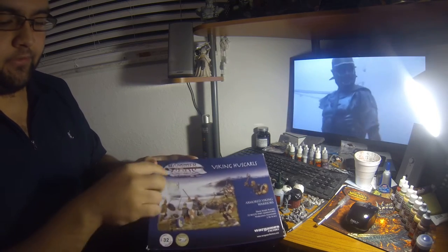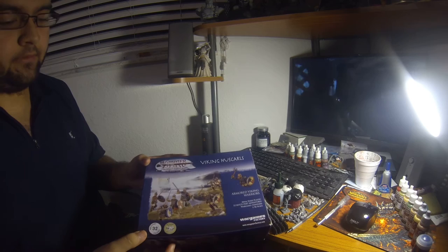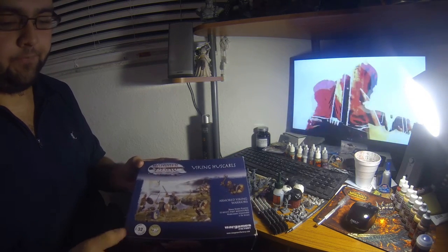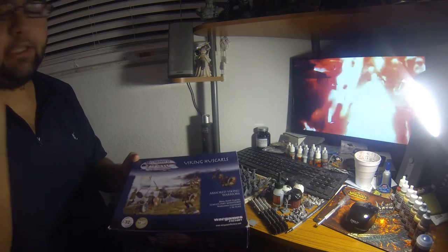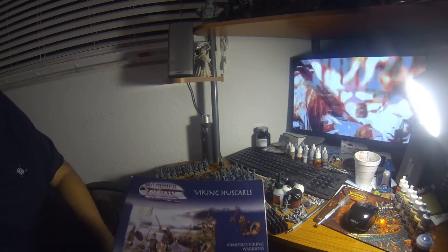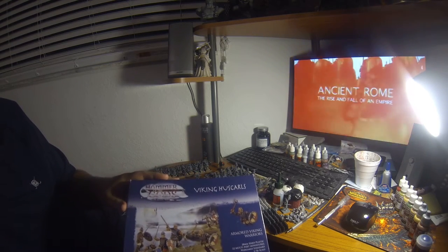As you can see, this is Wargames Factory, from their Hammer of the Gods range — the Dark Age line they have. They have Vikings and Saxons, and for each group they have armored and unarmored soldiers. These are perfect for Saga, 28 mil. They're historical so you can use them for many other games, like Hail Caesar and Field of Glory. Vikings is one of the main armies for Saga, so these are absolutely perfect.